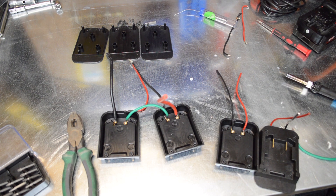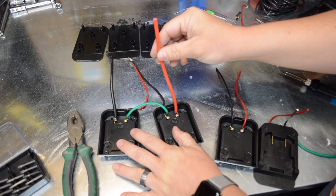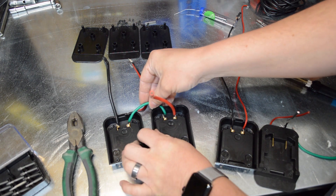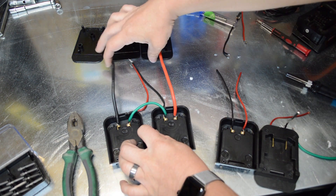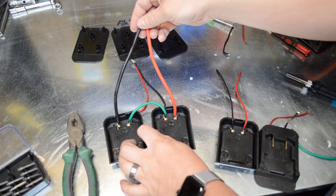We have one side done. I've upgraded the wires to 10-gauge and put them in series, so between these two wires we will get the full 36 volts.